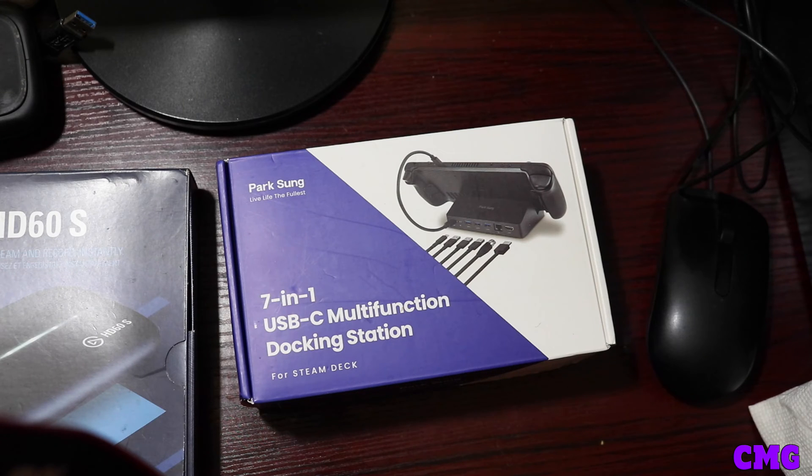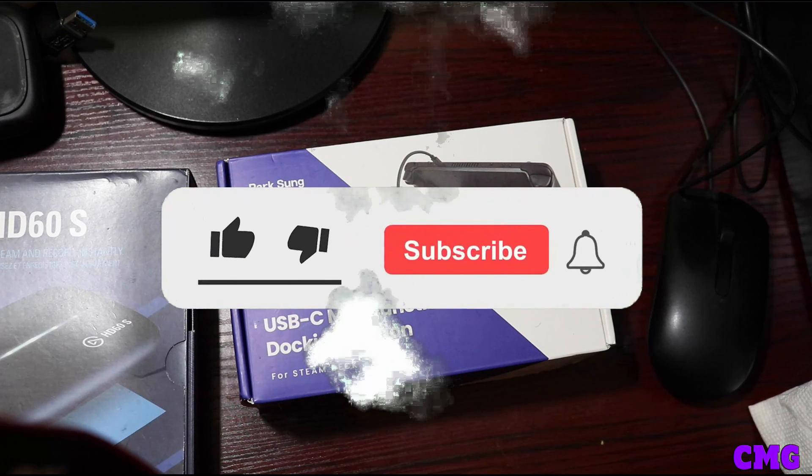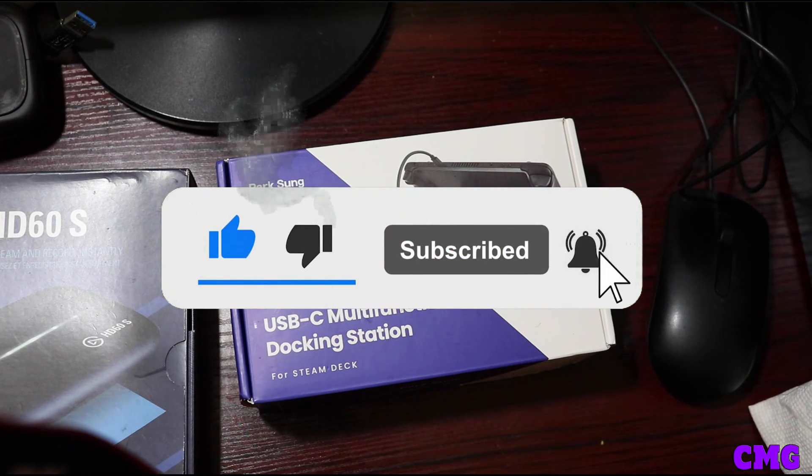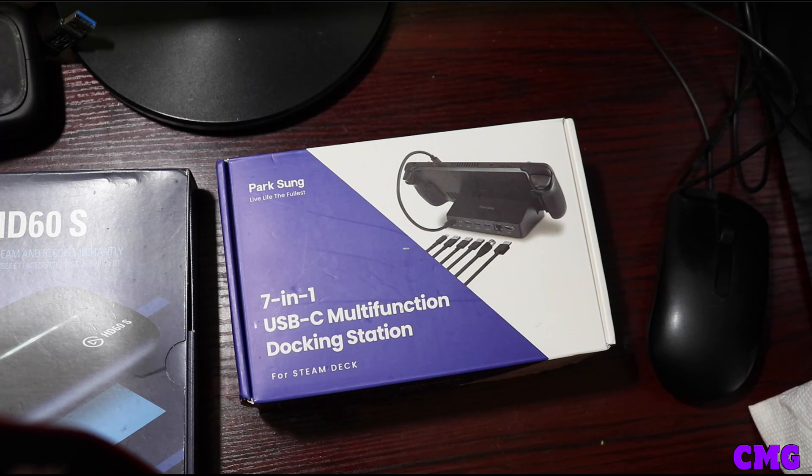I don't know if there's not too many videos out there, but I'm putting my video out there. How do you stream with the Steam Deck? Before I get started with this epic video, don't forget to smash that like button, share, and subscribe to CMG.